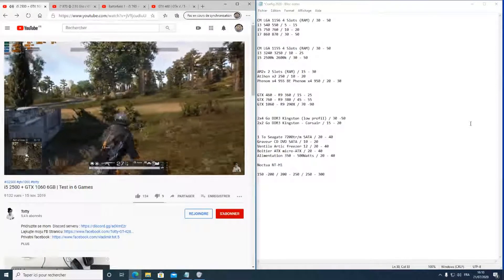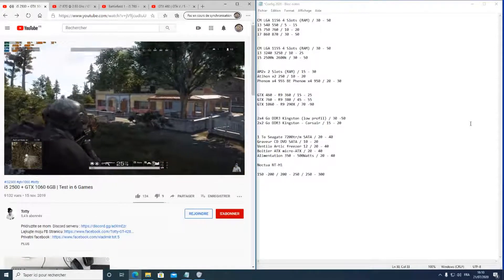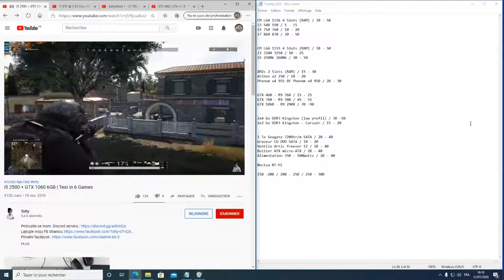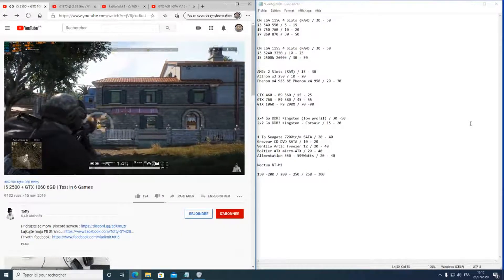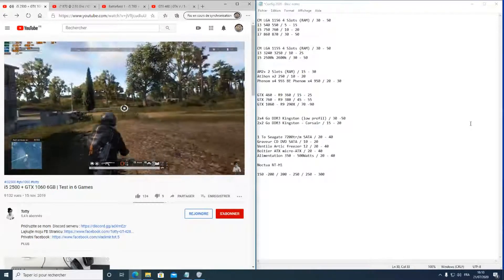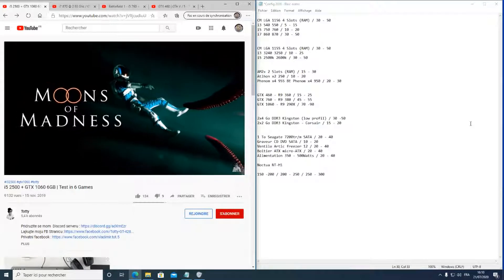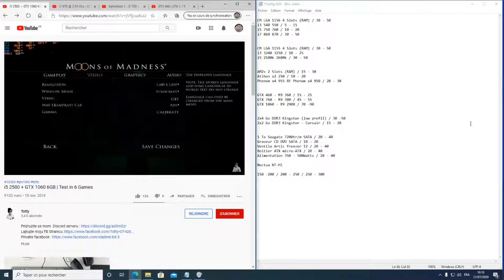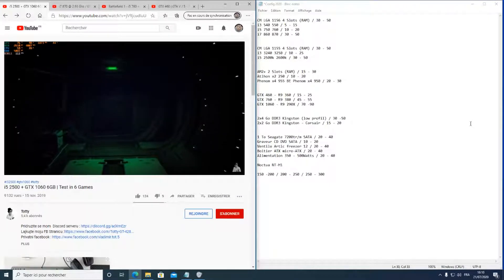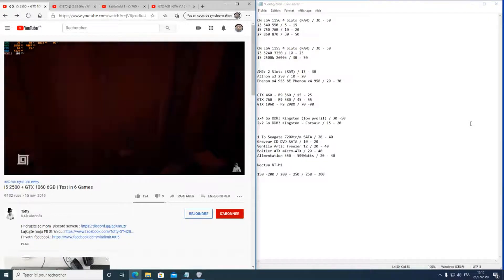Si vous augmentez votre carte graphique par la suite, vous pourrez pousser encore plus loin. La carte graphique est ce qui est le plus sollicité pour les jeux, mais il faut quand même un processeur minimum — un vieux Pentium 3 avec une RTX 2080 ne servirait à rien. Il faut un minimum d'équilibre. Sur ce, merci à tous, à la prochaine, prenez soin de vous et bon jeu, bon bricolage !